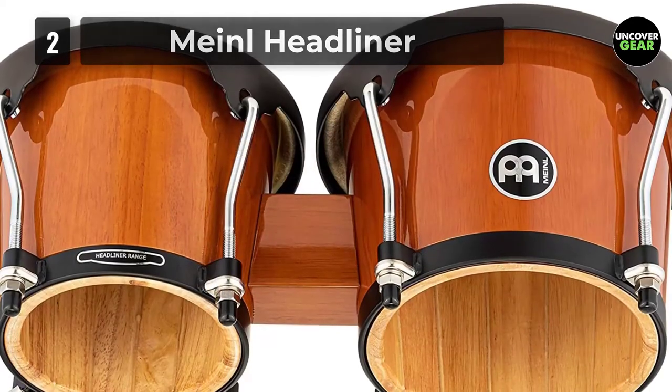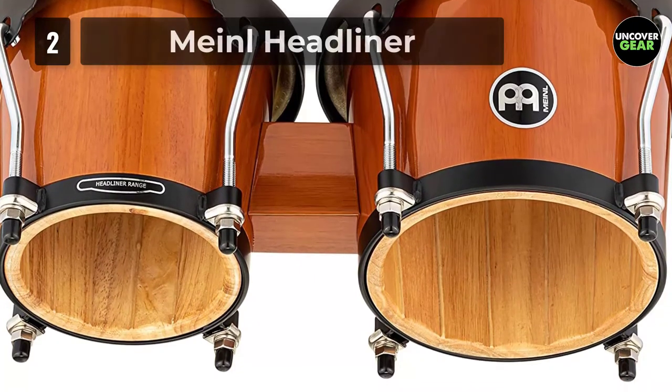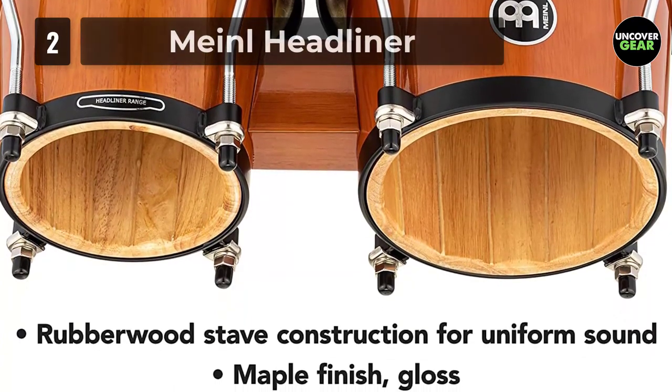Whether you're expanding your percussion setup, adding bongos to your drum kit, playing casual jam sessions or stripped-down acoustic music, the Meinl Headliner series bongos fit into virtually any style in any musical setting.